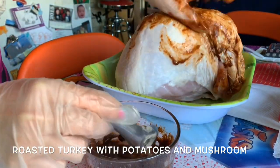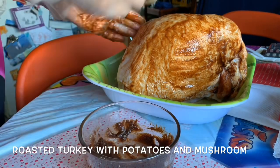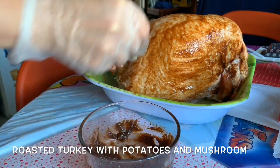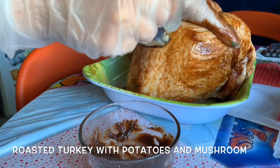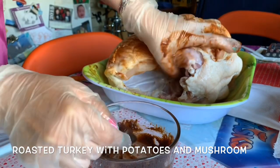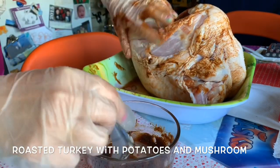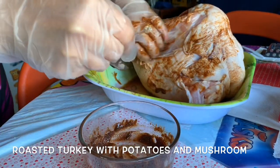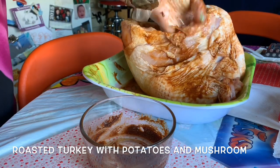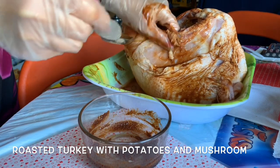You do one side of the turkey and then flip it to the other side. My son Brandon and his friends love turkey - they love roast turkey the way I make it. Turn it around, you can go under the skin, go all over. There's a big difference in flavor after it's finished - I'll show you.